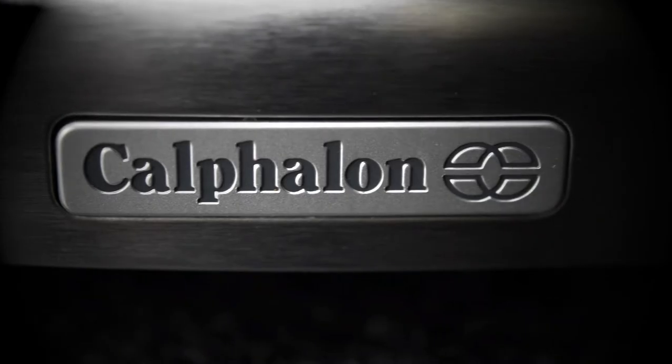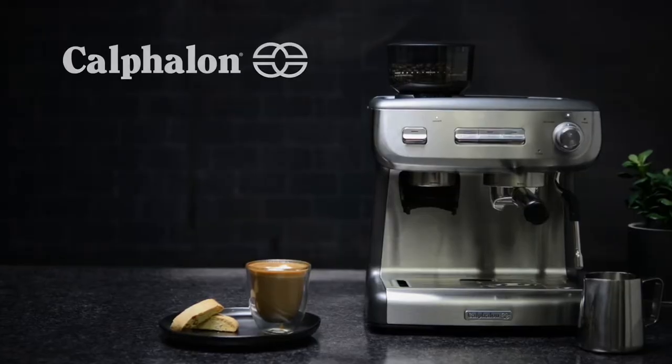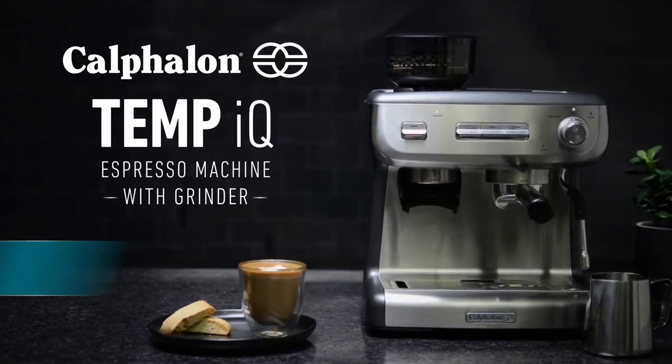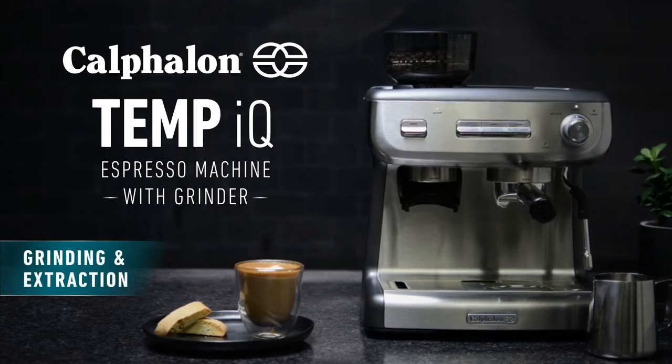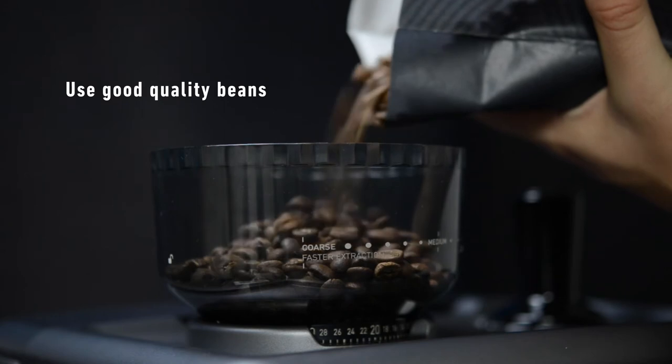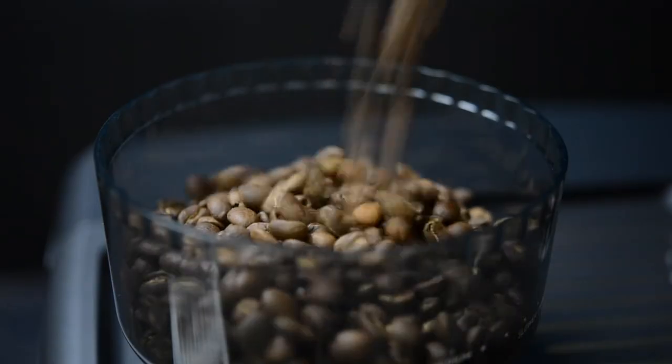Here are some barista tips to help you achieve great tasting espresso with your Calphalon Temp IQ Espresso Machine with Grinder. When it comes to getting a good extraction, using freshly roasted, good quality beans is the first and most important step.